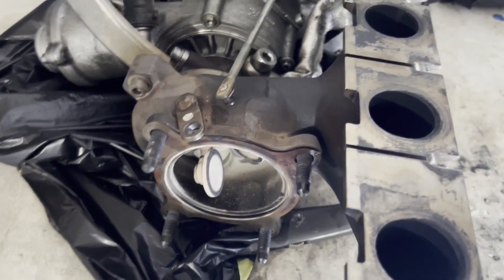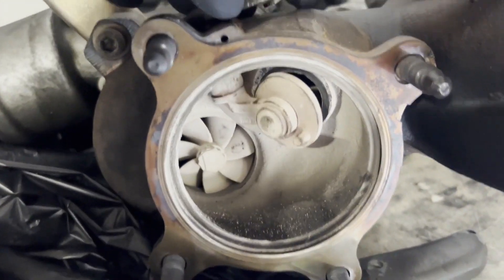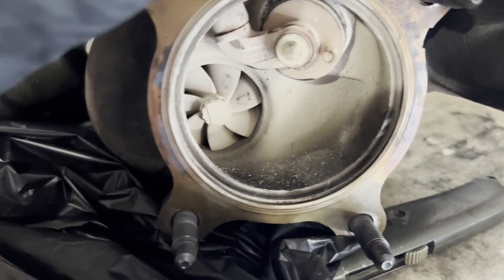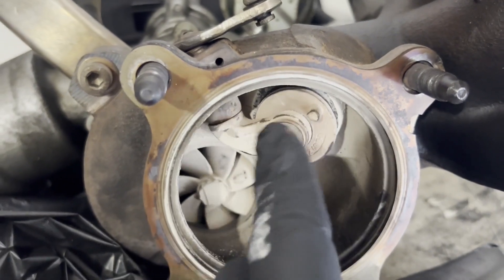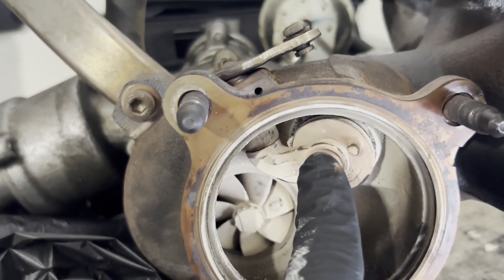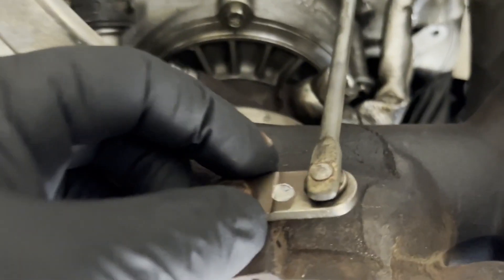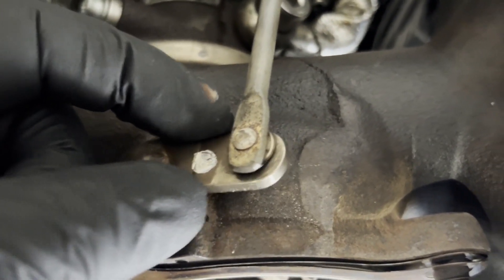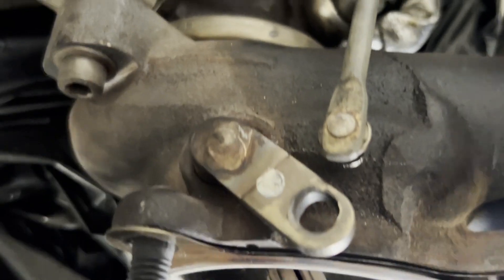Here's the turbo wastegate. It needs to be sealed snug - not super tight but snug enough that it doesn't let air leak back. See how that moves? Behind this is a little tank - I'll get this closer to the camera. The area in here is kind of worn out. See how big that hole is right there? It's not even round anymore.